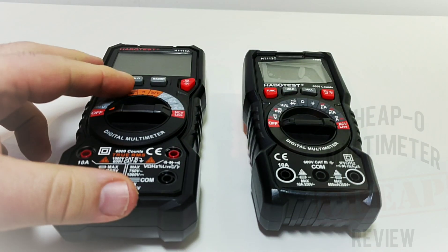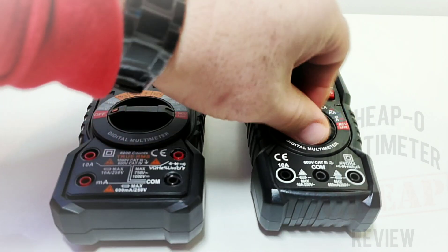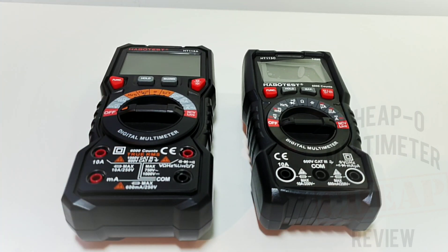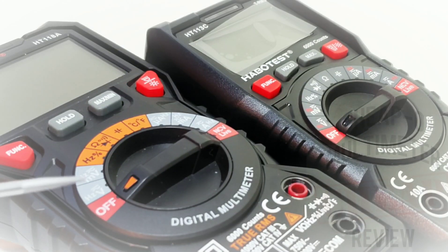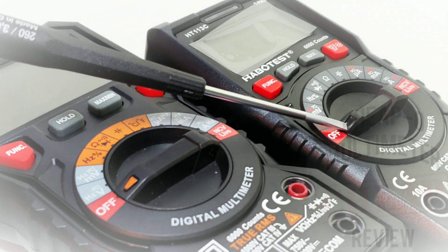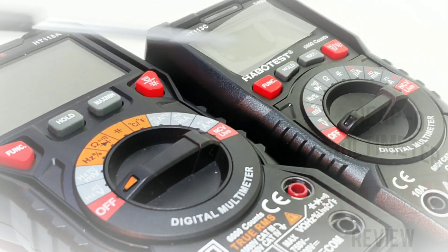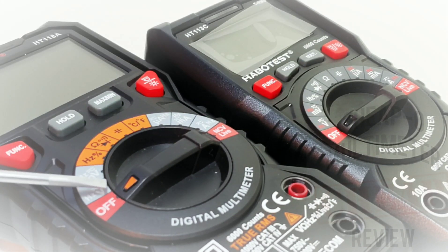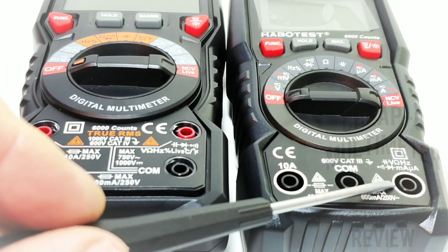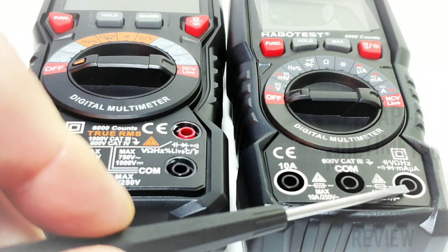Compared to its big brother the 118A, the rotary switch feels fairly good. One thing it is missing is that nice painted pointer — I think that's a great feature that costs practically nothing: a little dab of illuminated paint on the selector dial goes a long way. Another feature the 113C is missing is that it shares the milliamp input along with the rest of the standard inputs, whereas on the 118A it is a separate input altogether.